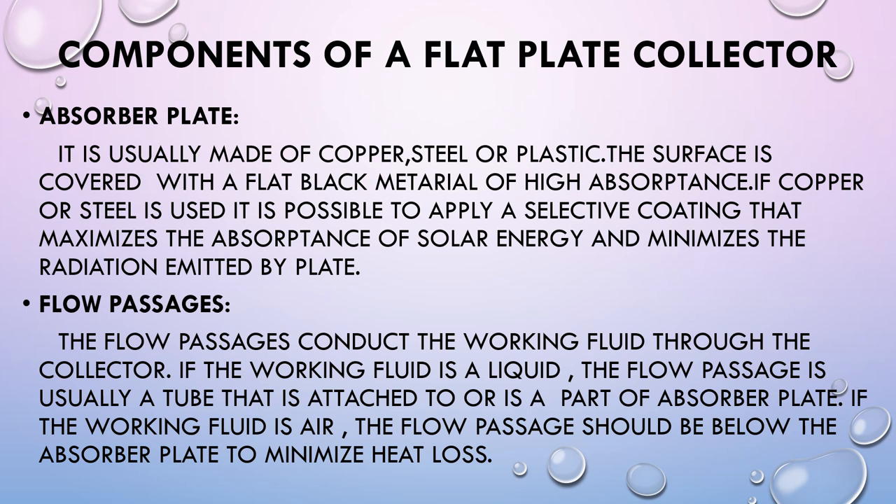The next component is Flow Passages, also called Pipelines. The flow passages conduct the working fluid through the collector. If the working fluid is a liquid, the flow passage is usually a tube that is attached to or is part of the Absorber Plate. If the working fluid is air, the flow passage should be below the Absorber Plate to minimize heat loss.